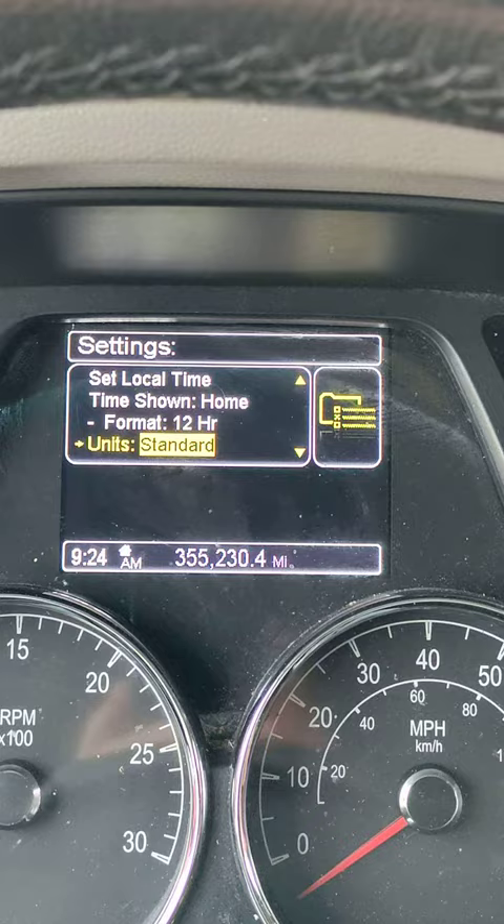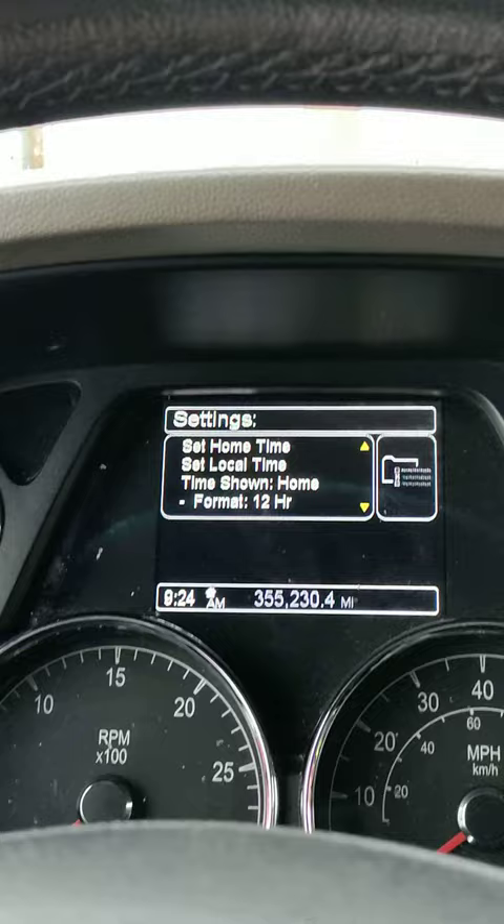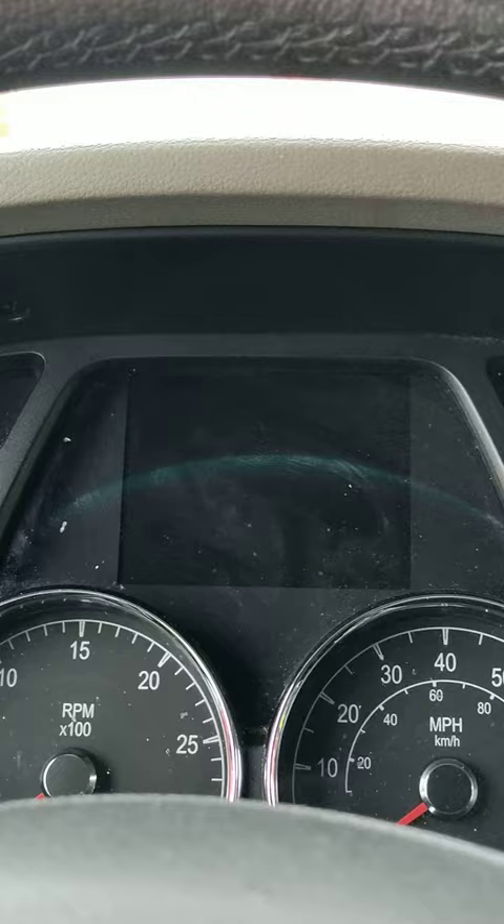And that's it — it's done, you don't have to do anything else. This works for anybody with a 2017, 2018, 2019, 2020, or 2021 Peterbilt or Kenworth — they all work pretty much the same way. I have a 2020 Peterbilt 579, and that's how you change it back.